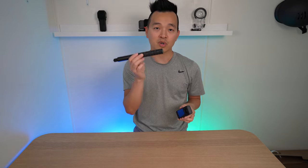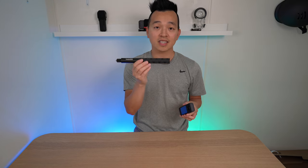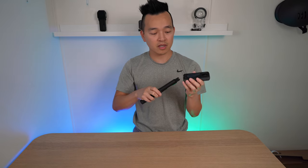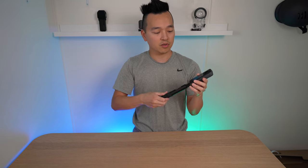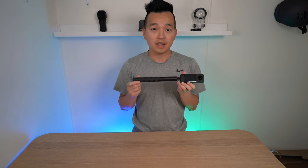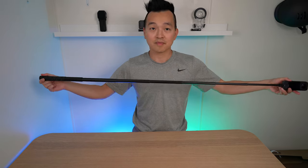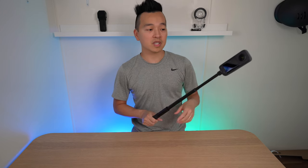The invisible selfie stick works magic for this camera — just like its name, the selfie stick disappears in the footage. Because the X3 has a quarter-inch thread, you can just connect it to your invisible selfie stick, which can extend to almost four feet.